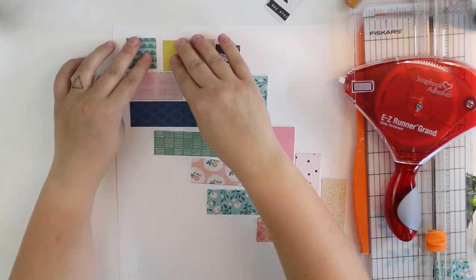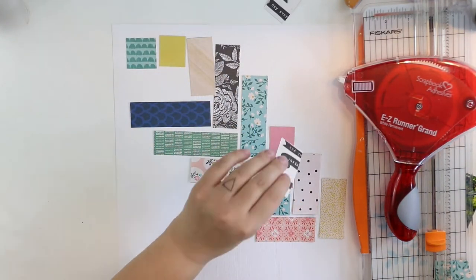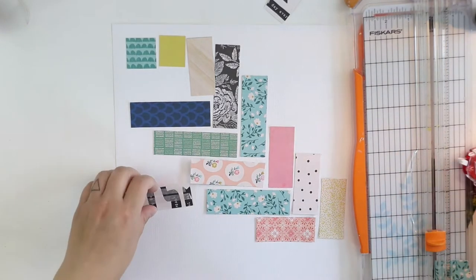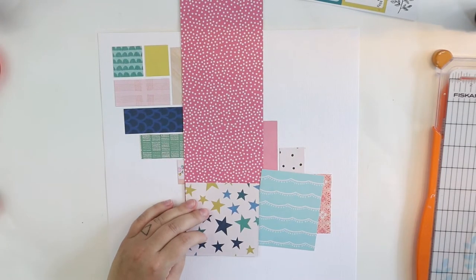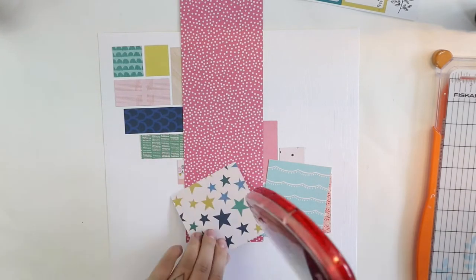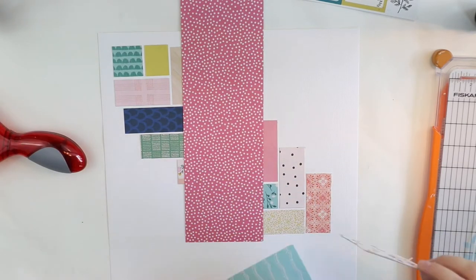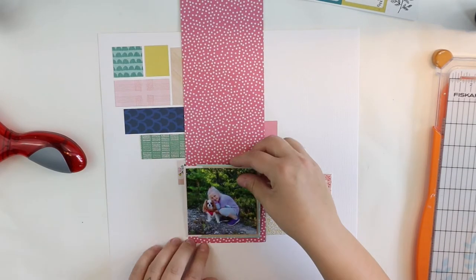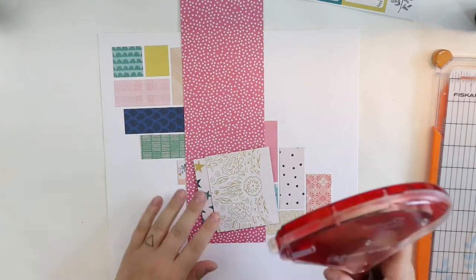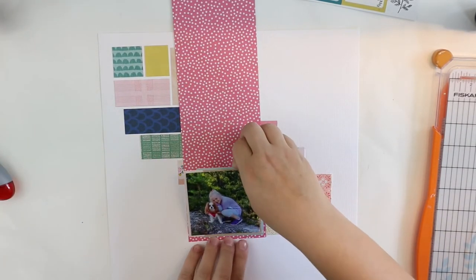Once I'm finished, I will use some double-sided tape to adhere all of these little pieces on top of the background. Usually I would go with 3D foam, but today I felt bold enough to use just double-sided tape — as well as on the paper layers too. I'm just going to add a couple of beautiful layers, then cut it out and add it to the layout.